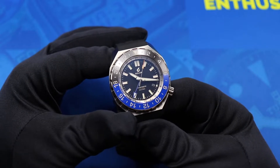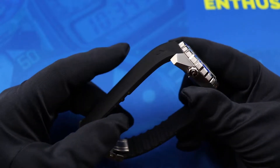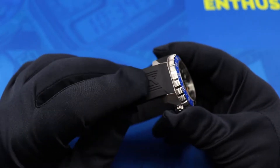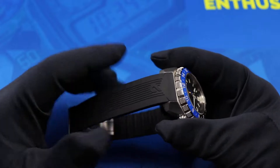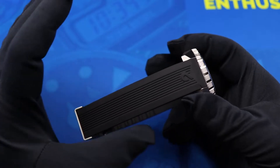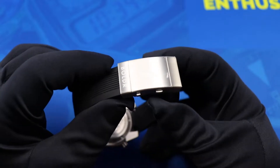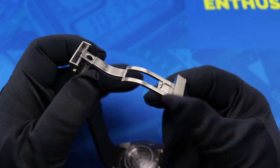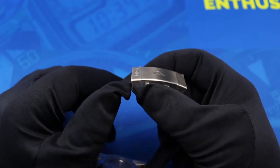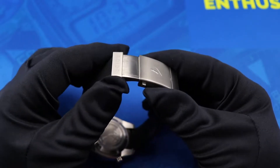The watch comes with a custom molded rubber strap featuring the Boulder logo. It sits flush against the case side — I really love when watch companies make rubber or leather straps that sit flush with the case, as it gives the watch a sleeker aesthetic. Flipping over, it comes with a steel two-point deployant clasp with a brushed finish and a fully milled interior.